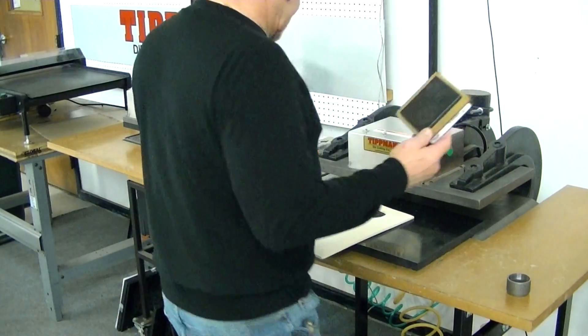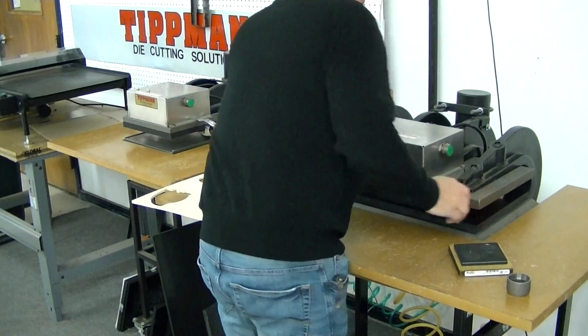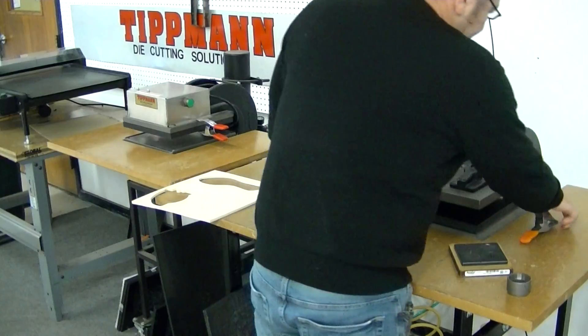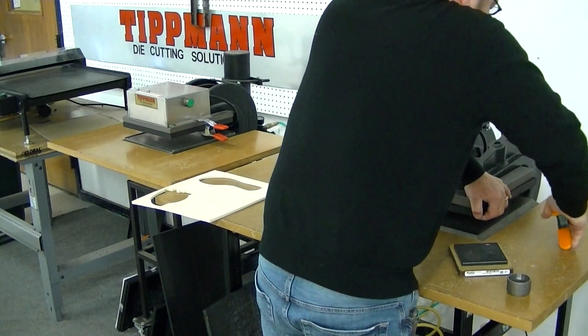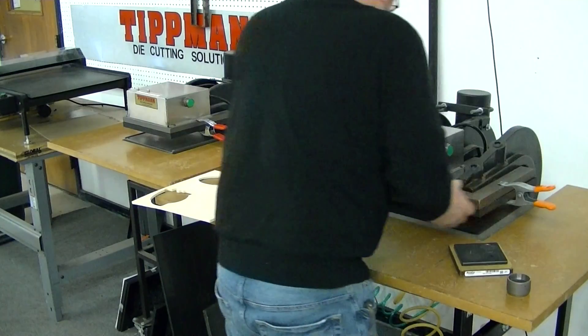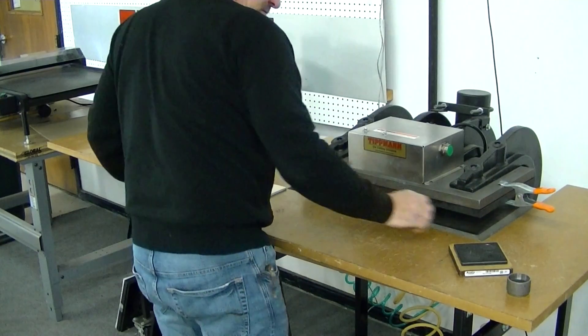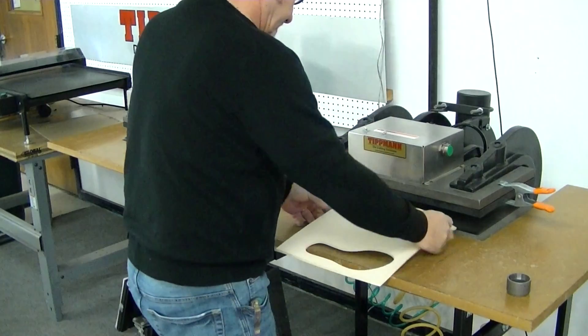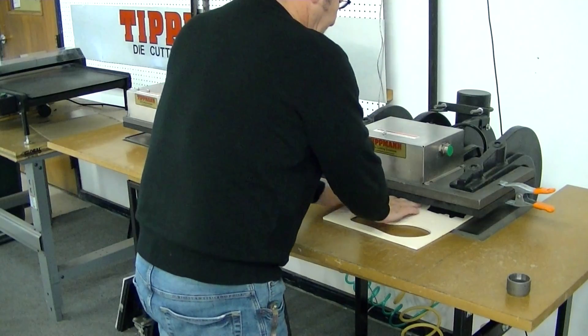I'm going to go ahead and use this die here. Not normally, but you put it up like this. You can use it both ways — simply lay your material down on top of the die and slide that in.